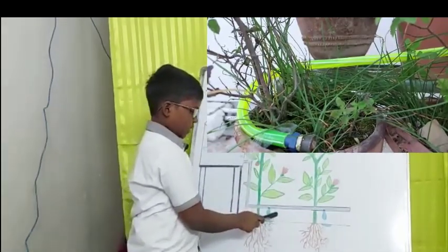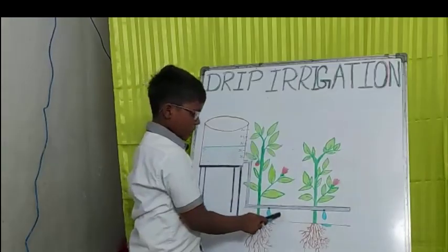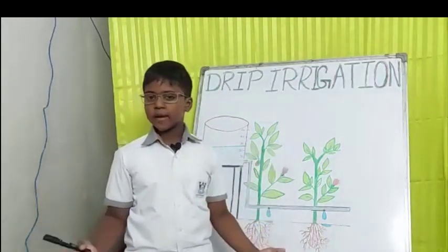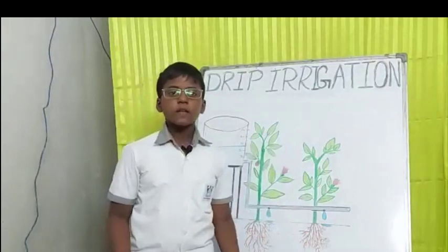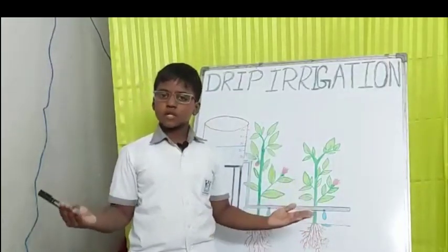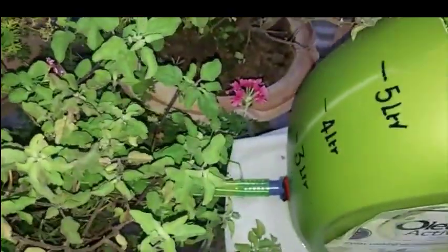See, the droplets are moving slowly, and drop by drop the water reaches the roots of the plants. This is an efficient way to conserve water. In this process, we can water plants in a measured way, and the water tank has measurements in liters.